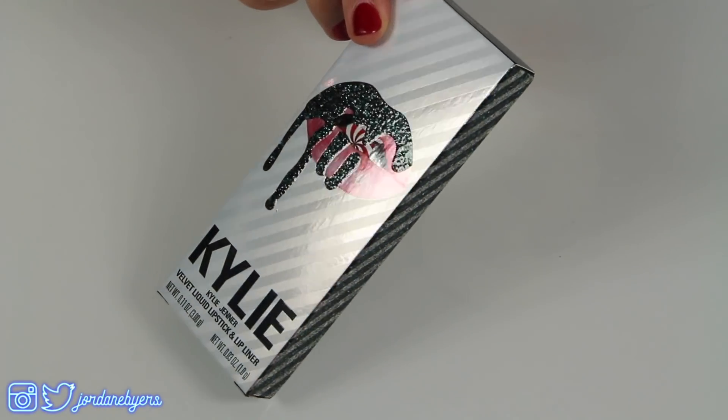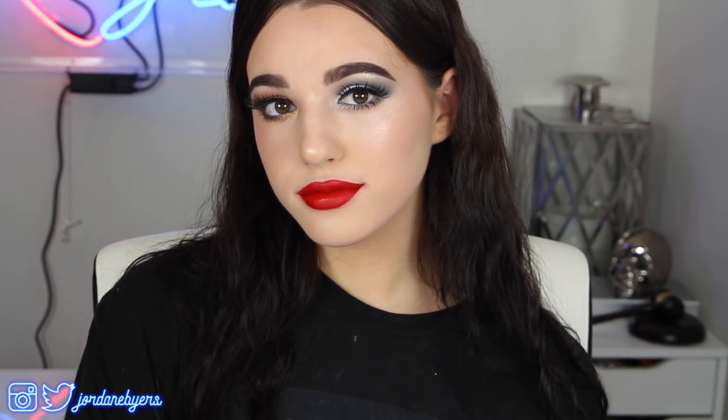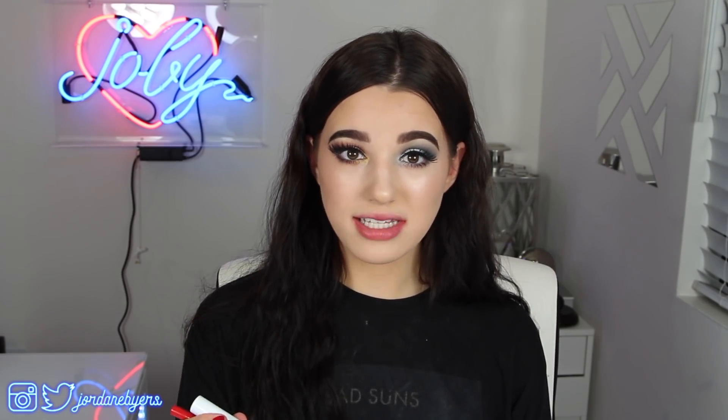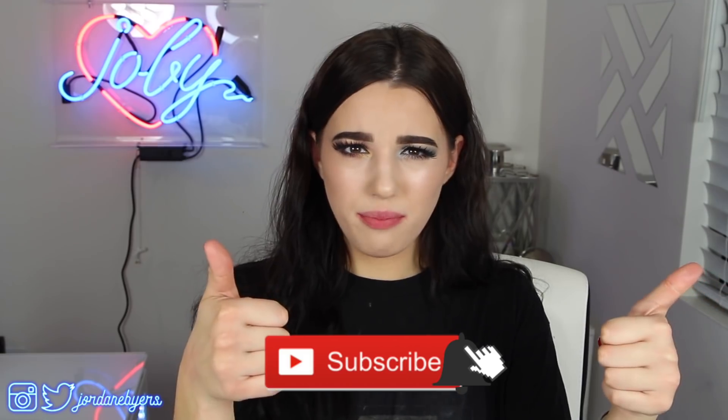Last but not least, the Red Velvet lip kit. I'm so glad she chose a velvet liquid lipstick as the signature lip kit for the holiday collection, because I love the formula and I'm super impressed with the color. It's so unique — almost an orangey-red. I don't have anything like it, so I'm really happy I picked this up. It's going to be a great addition to my collection. That's it for today's first impression, brutally honest review of the Kylie Cosmetics Holiday Collection. Thank you so much for watching — don't forget to hit subscribe and the thumbs up button, and I'll see you in the next video. Bye!